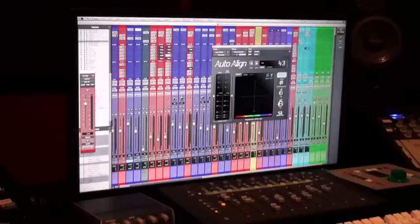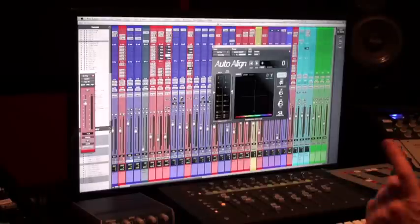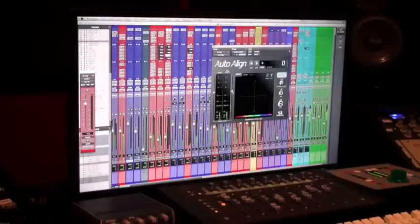Man, the drums get so powerful and focused with more low end — it's crazy. So then you just go down the line until you get to the kick drum.